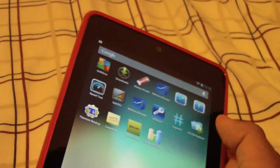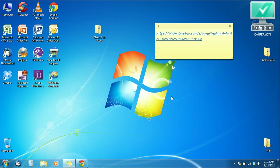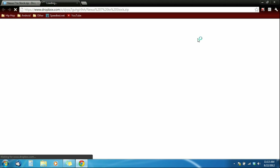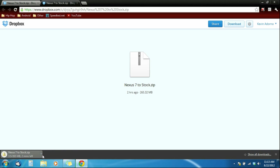So let's go ahead and get started. The first thing you want to do is download the files that you need to turn your Nexus 7 back to stock settings. I have provided a link and it's going to be in the description. The name of the file is going to be 'Nexus 7 to stock' and to download it you just go to the top right-hand corner and click download. I already downloaded it to save some time.